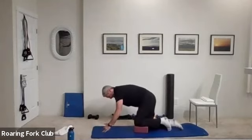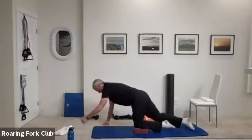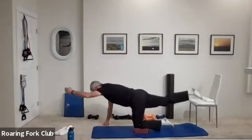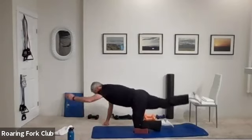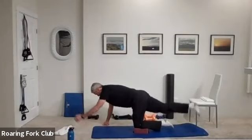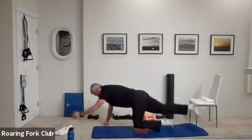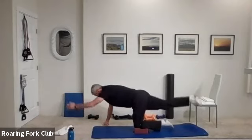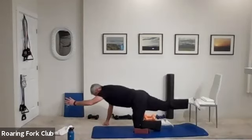Let's do it again — other side, same thing. Straight out, up and down. One, two, three, four, five, six, seven, eight, nine, ten. One, two, three, four, five times, six, seven, eight, nine — hold and freeze. Five, four, three, two, and beautiful.